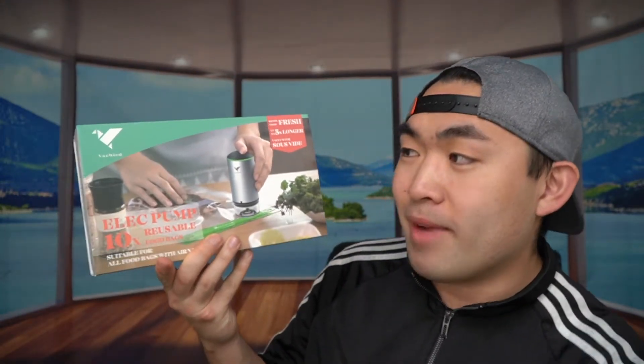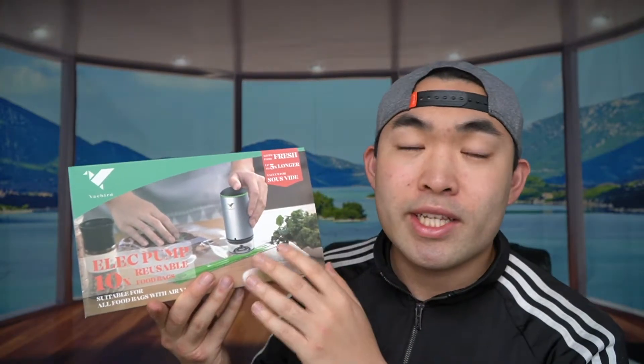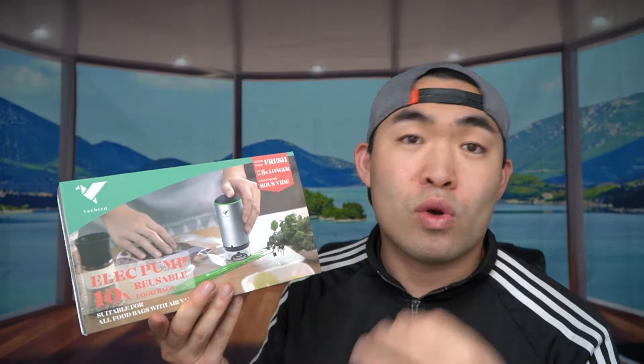Hey G-Squad! Welcome back to another episode of Is It Worth It? Today's episode we have this cool amazing product here in my hand. It's by a brand called Vagbird. Basically what this is is an electric pump that you can use as a vacuum bag sealer or resealer.